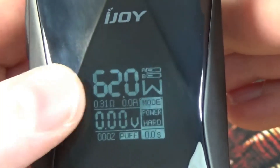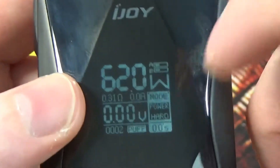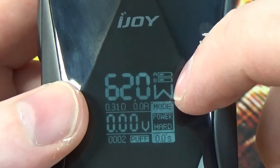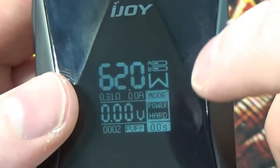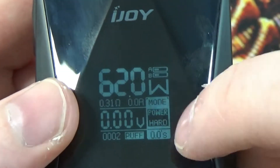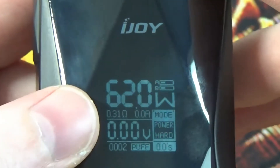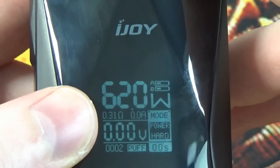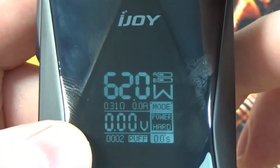The information on the screen shows your wattage, your battery cell indication for A and B cells, your W for wattage mode. And like with all iJOY products you do have your power mode — soft, normal and hard. You've got your coil resistance going on there, amps and your volts. And you also have your puff counter going on at the bottom.